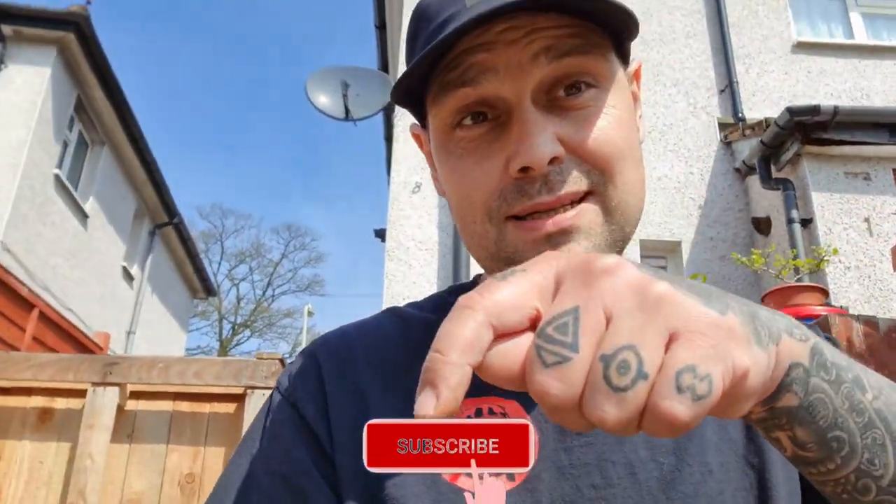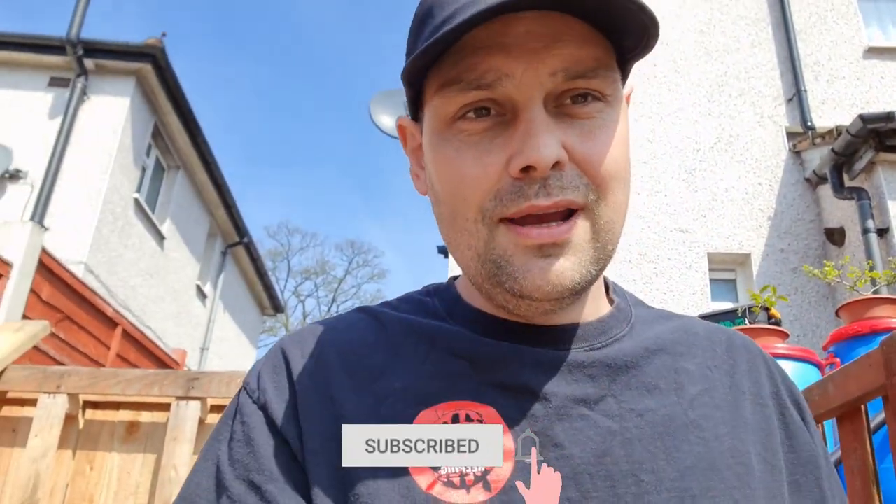How's it going guys, welcome to the channel. I'm Leon and this is Budget Pond Keeping. If you're new or just passing through, please consider clicking the subscribe button — it really helps me out. This weather is absolutely booming, look at that glorious sun. Let's crack on with the video.